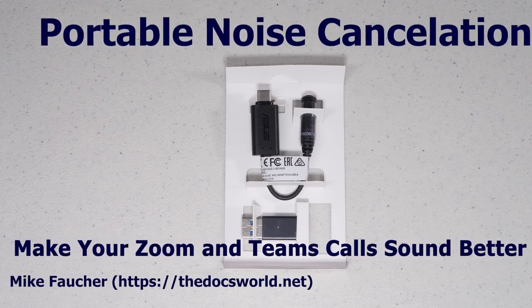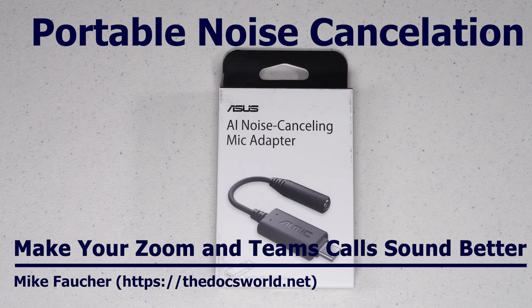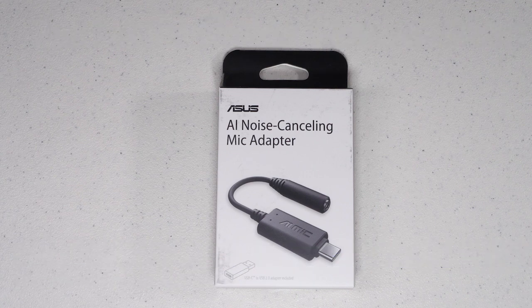As things are changing and we're having to adapt more and more to online communications, many of us are looking for ways to improve how we sound. Today I want to talk about a very low cost, very functional way to reduce much of your background sound when you're using Zoom, Teams, or Skype. If you want to learn more about this cool device, then stay tuned for the rest of this video.